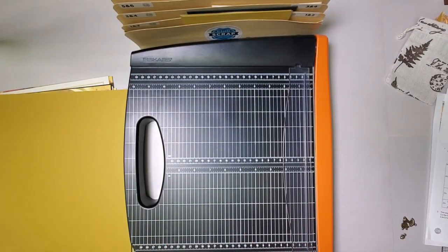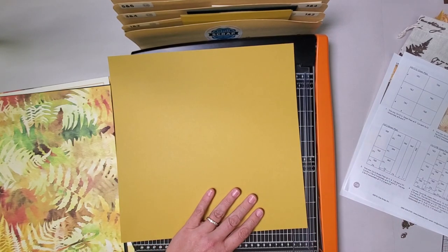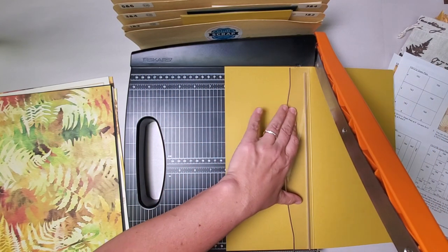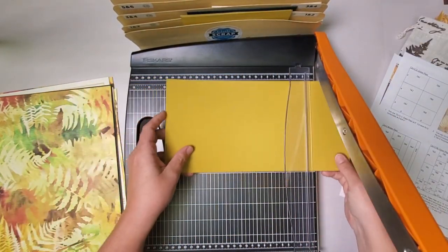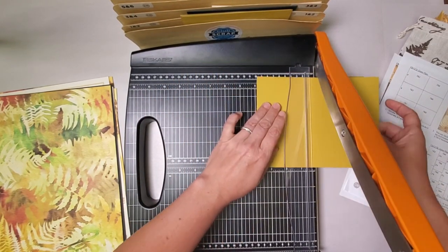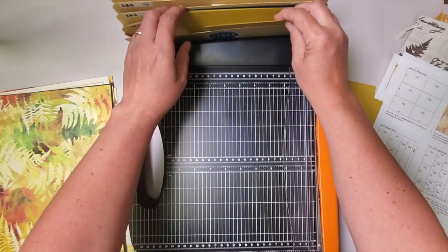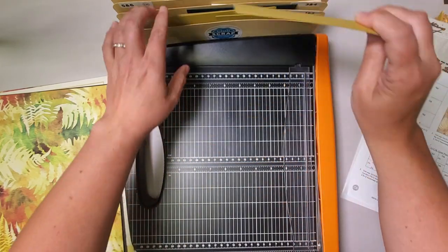We're going to start with one of the easiest cuts of all time. We're going to turn this into six 4x6s — one of the most efficient ways to trim a 12x12. Put that light green plain in at six inches, make sure you stabilize on the clear bar, slice, and then stack up those two pieces. We'll cut them at the same time horizontally at eight and four. Three of these 4x6s will be filed in pockets one and two, and then the other three will go in pockets seven and eight.